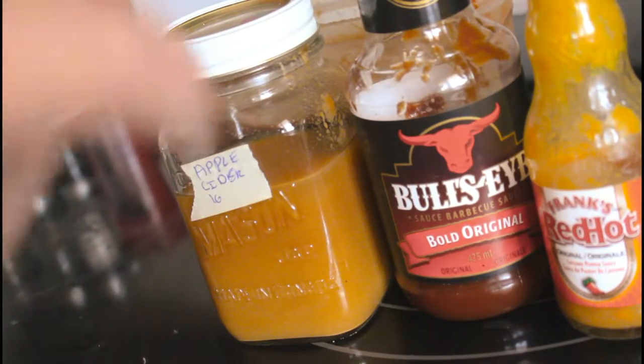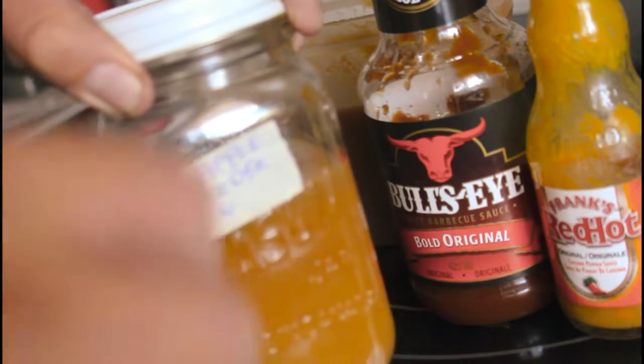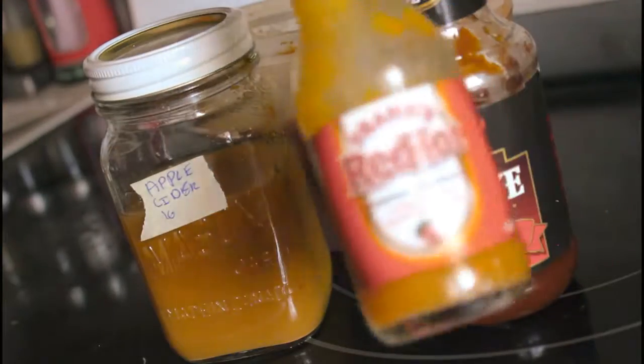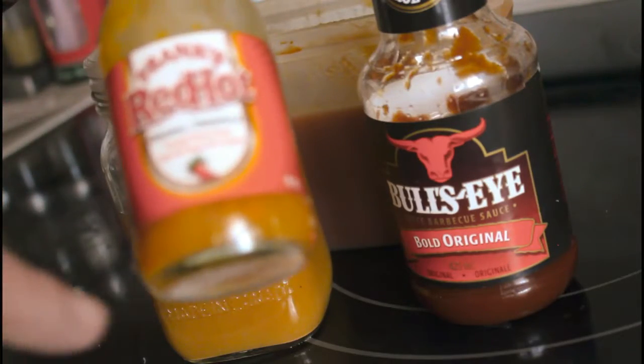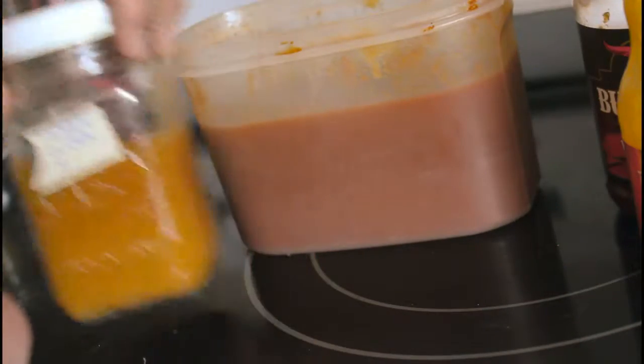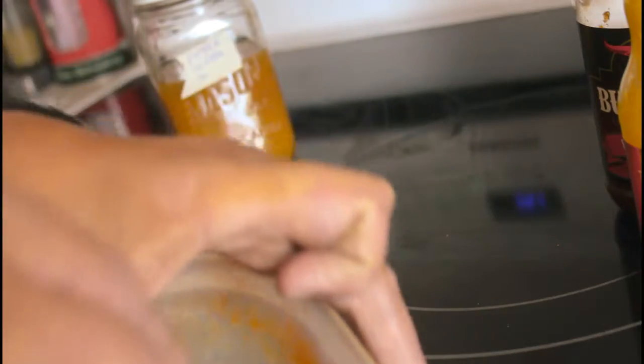For the barbecue sauce for the pulled pork, when you pull it apart, you'll want pretty much a tomato-based barbecue sauce, your cider — either a boozy cider or a non-alcoholic cider — and a hot sauce like Frank's Red Hot or similar. Pretty much add everything together into like a paste like this.